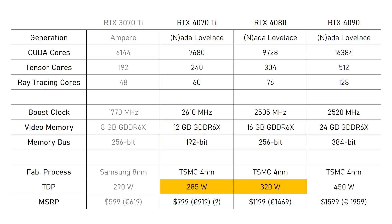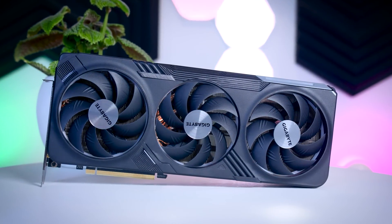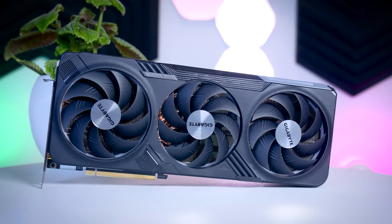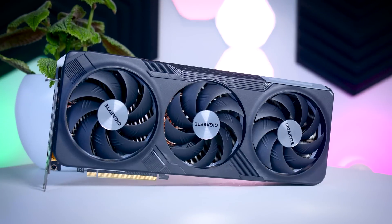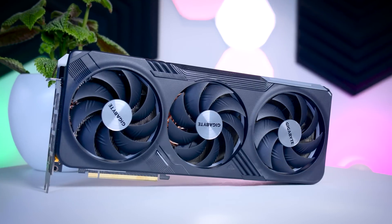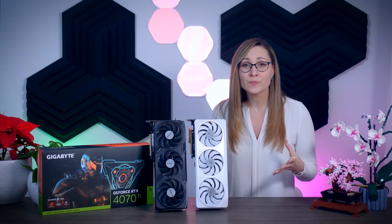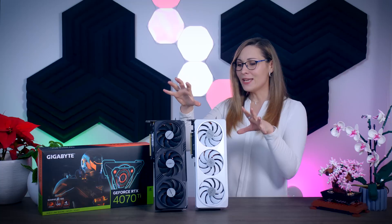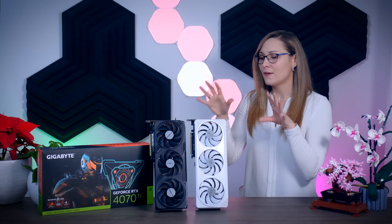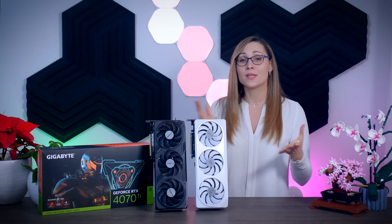For my comparison, I'm putting the 4070 Ti up against the most likely competition: the RX 7900 XT, the 7900 XTX, the RTX 4080, RTX 4090, and the older RTX 3080 for reference. All the details about my test bench are in the description. NVIDIA is marketing this as a 1440p 120-plus FPS card, so let's see if that's true.